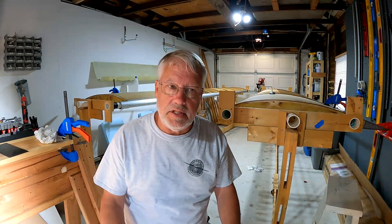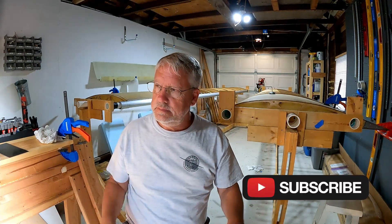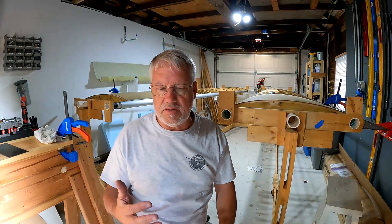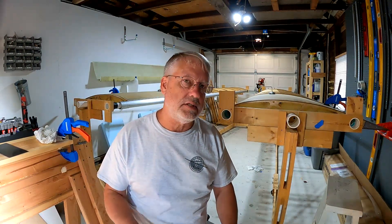That's all I have for this episode. Thanks for tuning in. I really wish there had been a close-up video showing those fuel fittings and how they get installed - there may be one, I just didn't see it. Anyway, thanks for watching. See you next time.